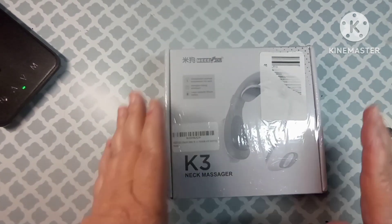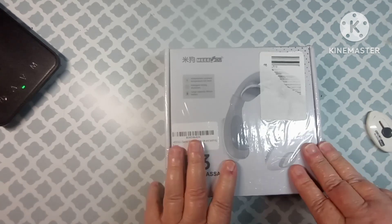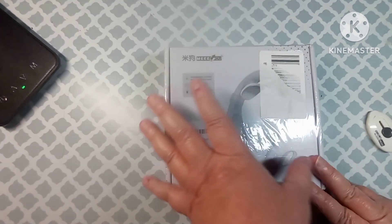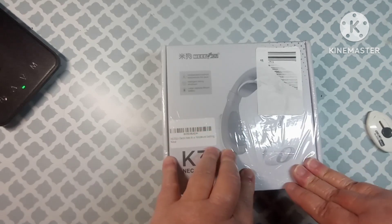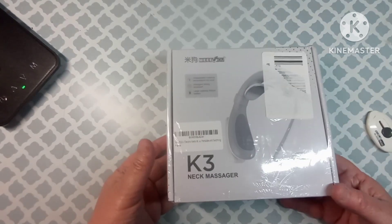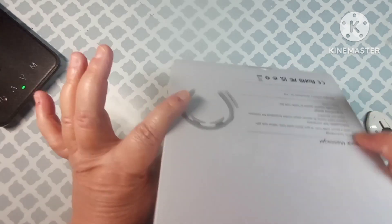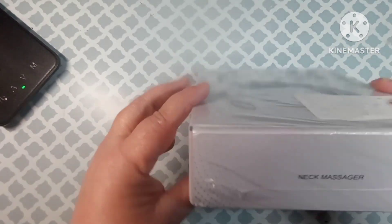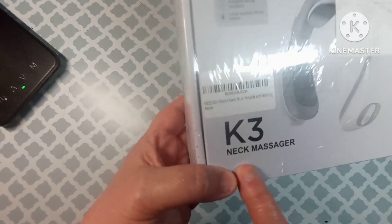Hey everybody, welcome back to my channel. This is Scarlet with Scarlet's Little Crafty Corner, and today I've got another unboxing for you. This was sent to me for review from Amazon, from a store called Me Goo — I'm not sure if I'm pronouncing that right. I'll leave a link in the description box so y'all can check this out. This is an electric neck massager, the K3 neck massager.